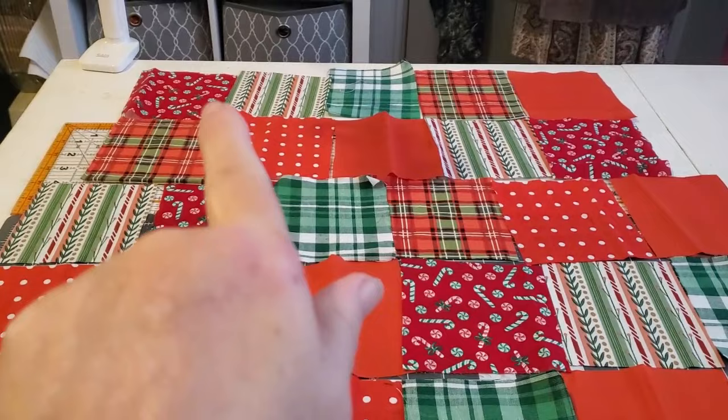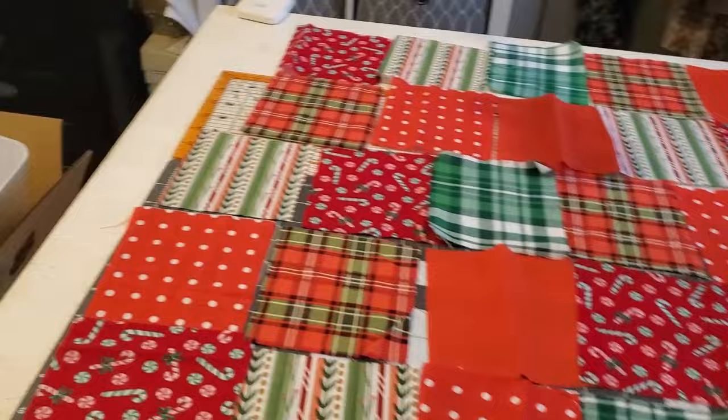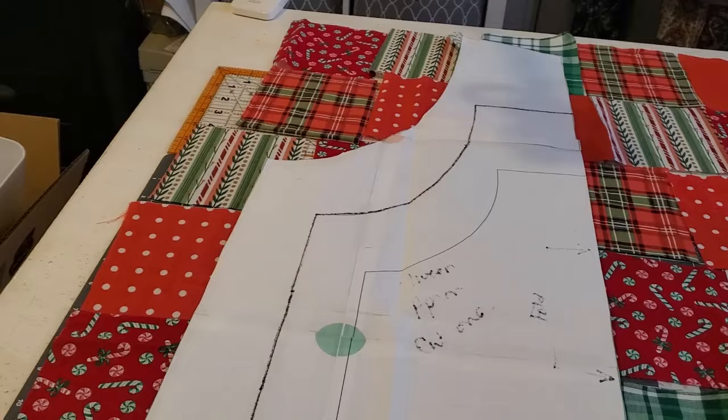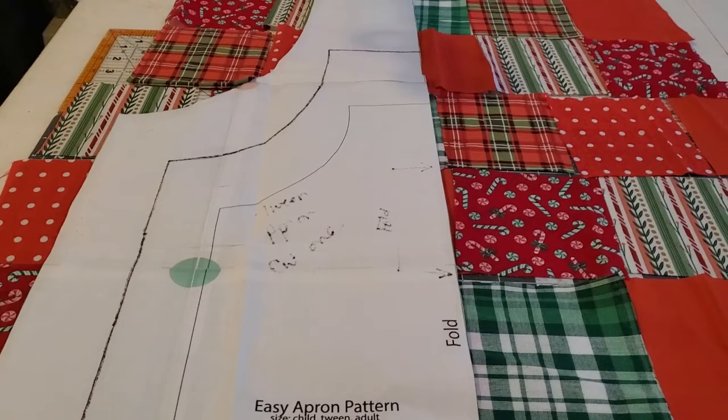If you're going to sew along with me, get your squares cut out and then start sewing together all of your squares across the top of the pattern. I did five across and centered them over the bottom rows. The four bottom rows have six squares and the two top rows have five squares. Let me show you that one more time so you can get a feel for how you want to lay them out — the top two rows have five each, centered over the bottom rows which have six squares each.